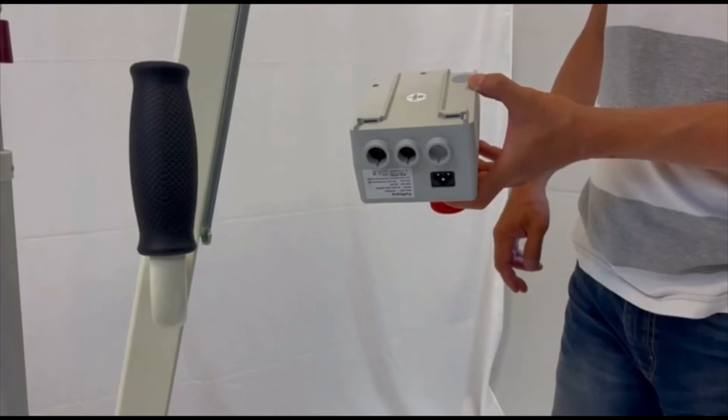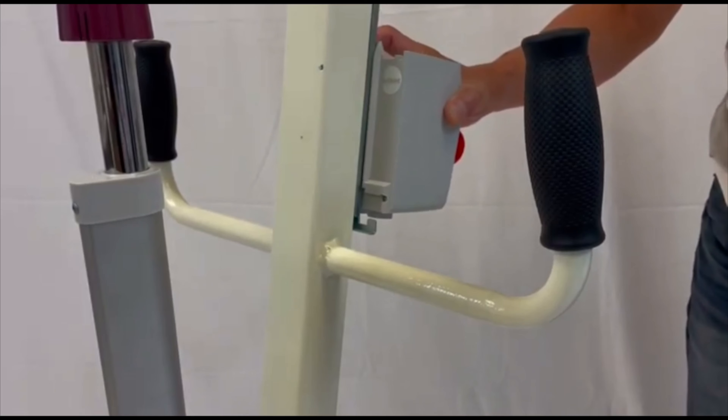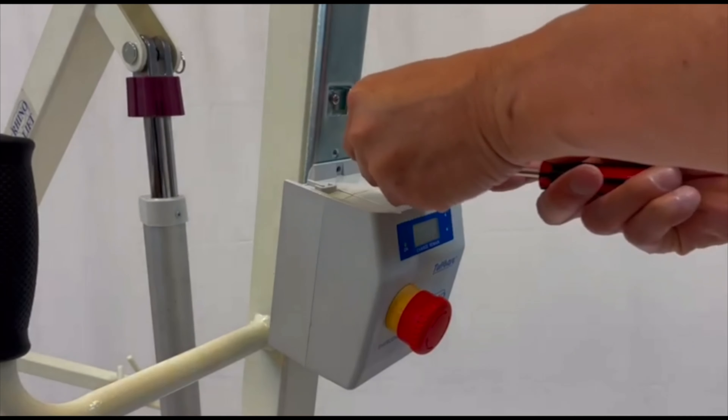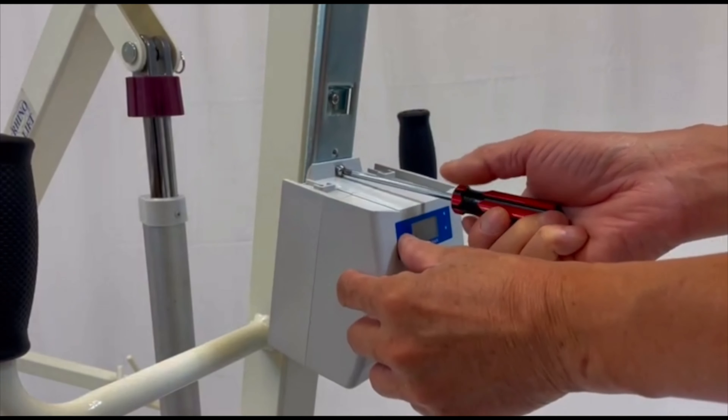The control unit must be properly fitted on the metal ridges of the lift. Once the control unit is mounted, tightly screw it into place.